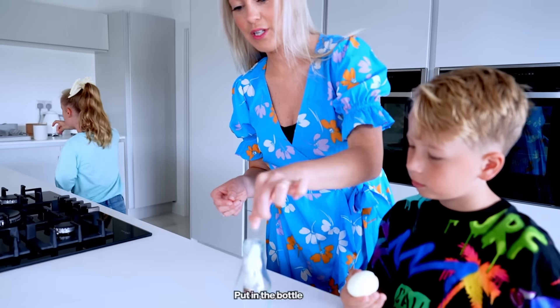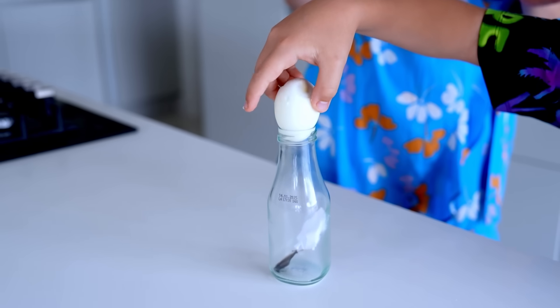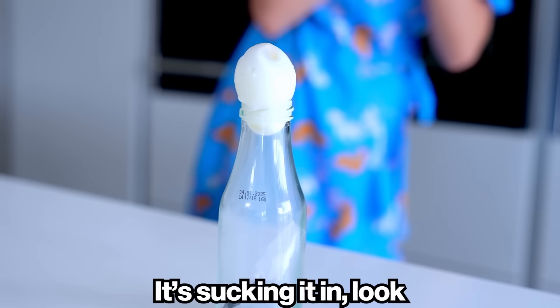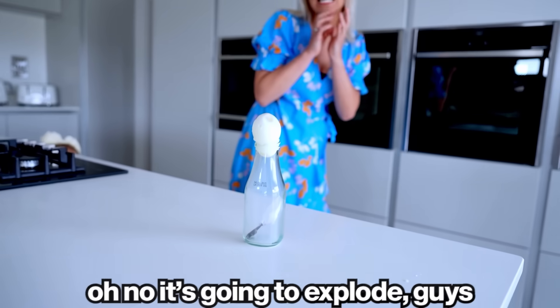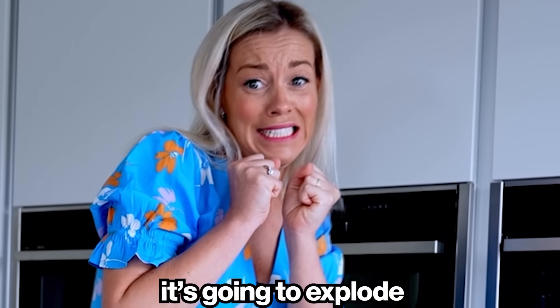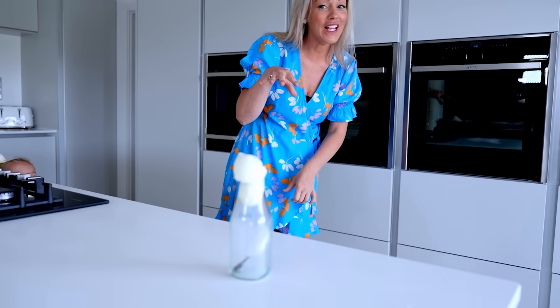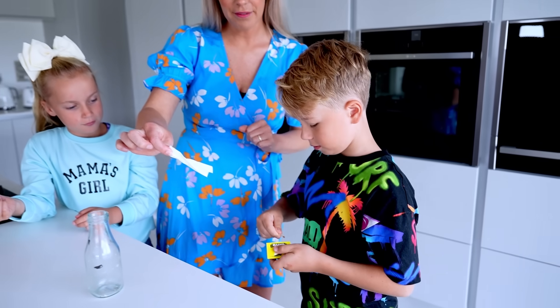Put the glass — Alex, put the egg on it. It's sucking it! Look! Oh no, it's gonna explode! No way, it's going slowly... boom! Oh my god.